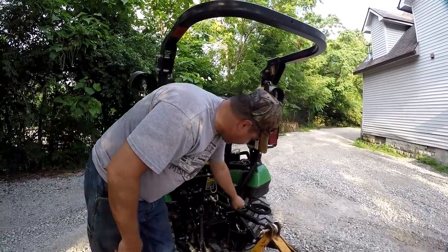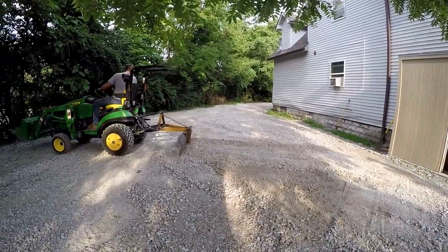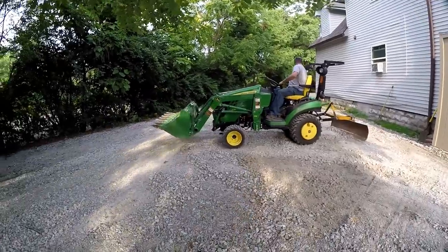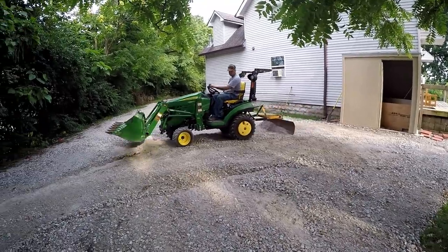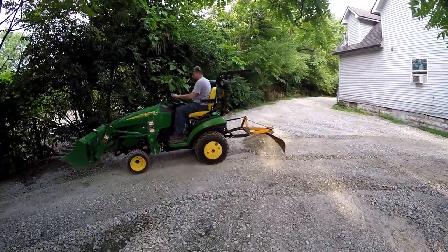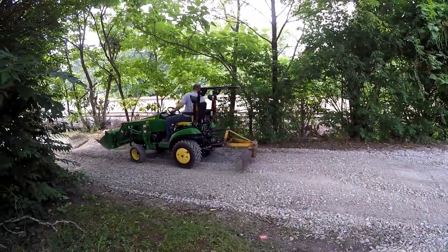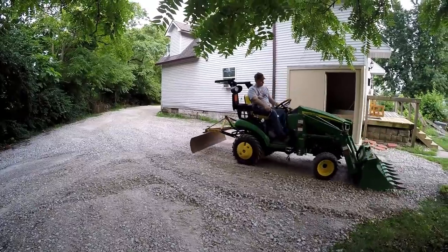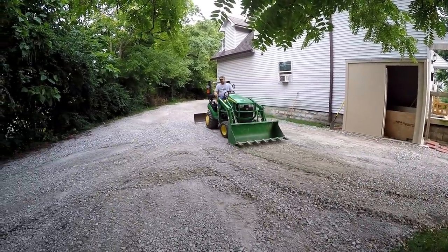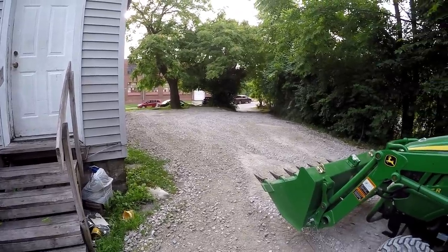If you keep the jam nuts tight down against there, you won't have that problem. He can probably go right down the driveway with all that extra material he's taking. You don't have a big pile anymore, Tony. I know — appreciate it. It looks good. The rest can be done with a rake, no problem. Tony was well pleased with the result. Yeah, and he didn't have to do it himself.